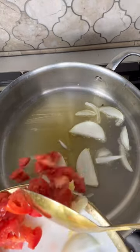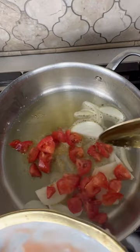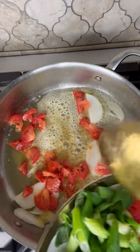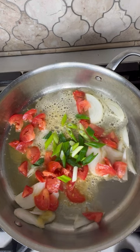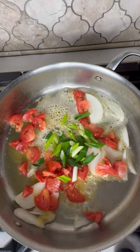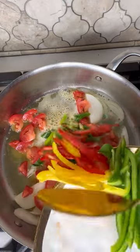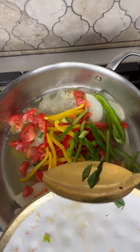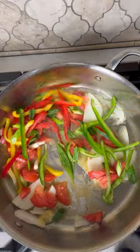Next I'm going to sauté all of my fresh ingredients: the onion, tomatoes, ginger, garlic, scallion, thyme, and sweet peppers. You can use the same skillet you fried the fish in, but pour off the majority of the oil first. Too much oil in your brown stew fish will just make it greasy.